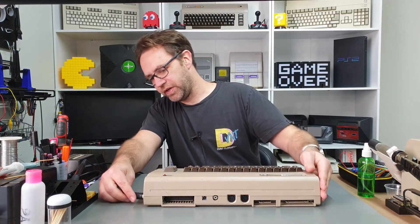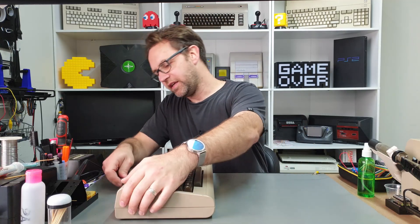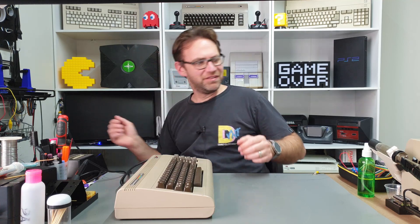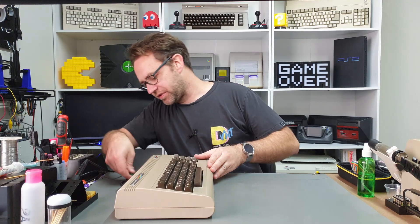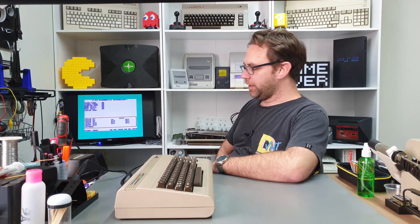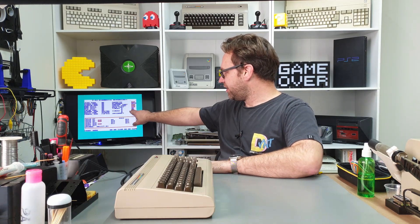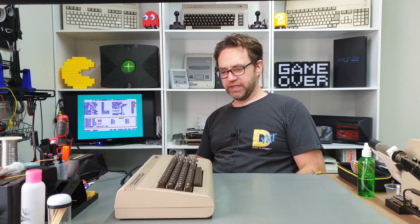We'll just do a quick test to make sure it's still running smoothly, but I did play a few games for about an hour or so, so it shouldn't be having any issues. I'll throw in the diagnostic cart and run through a quick test just to be sure. I don't have the full diagnostic harness hooked up so we will get some bad ports listed here, but I have tested it with the harness hooked up and everything worked perfectly.